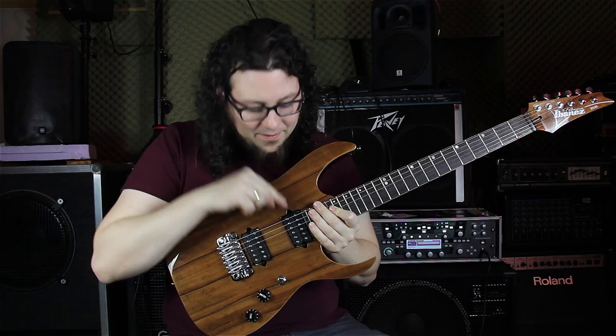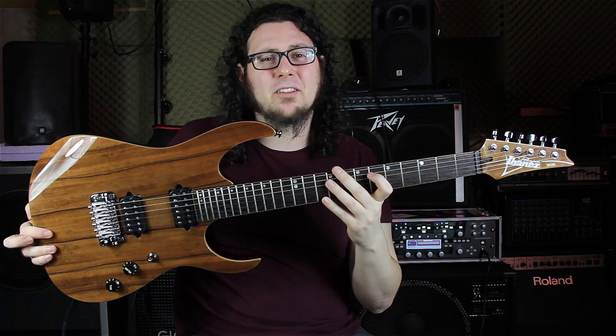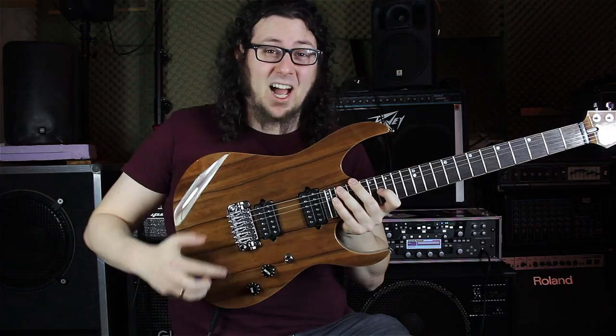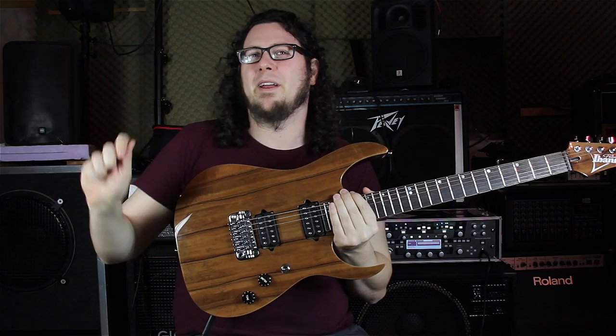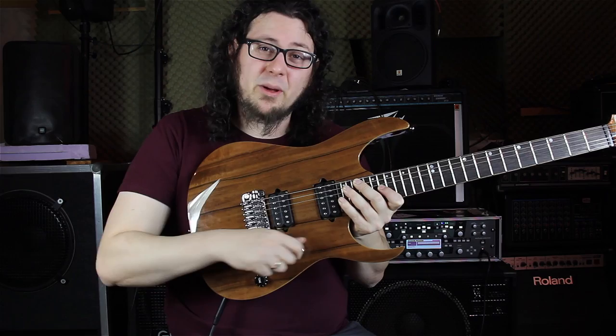This is an Ibanez RG type of shape, but I think it's the closest you can get with a modern Ibanez guitar to my absolute dream Ibanez, which is the JPM 100, the John Petrucci signature — that extraordinary Ibanez guitar with the crazy graphics on it. The JPM 100 has similar woods with the American basswood and the same position of a volume knob, a tone knob, and a three-way switch.